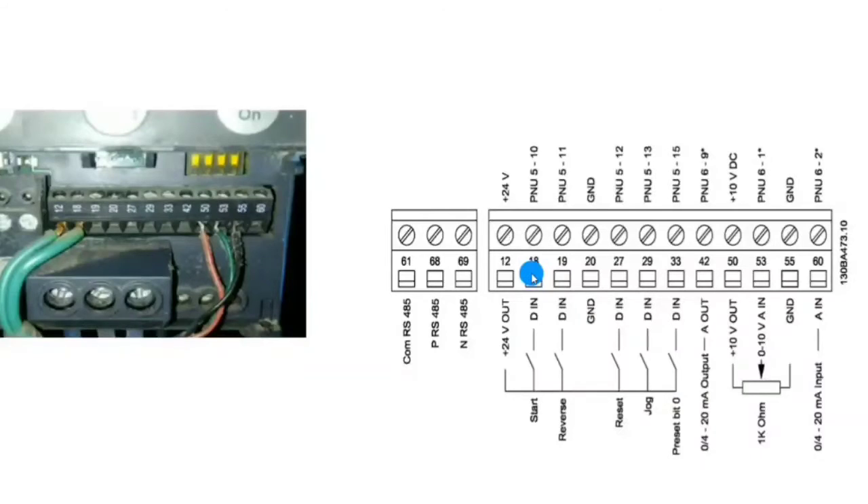We have multiple digital input points. Terminal 18 is the first digital input, terminal 19 is the second digital input — you can use these digital inputs for other functions as well. Terminal 20 is ground. If you do your wiring in NPN mode, you should use terminal 20 for ground.